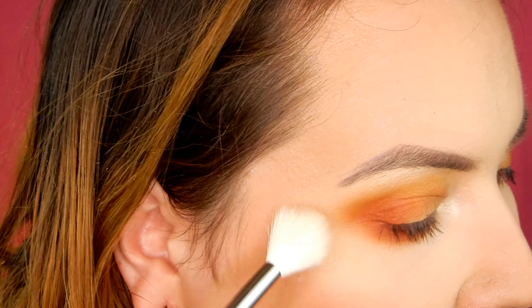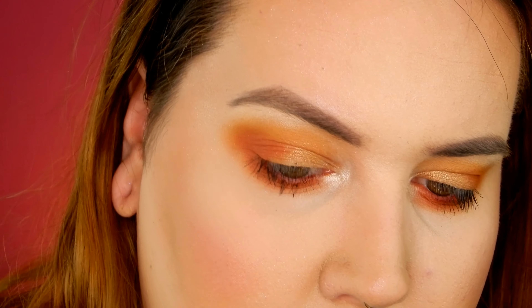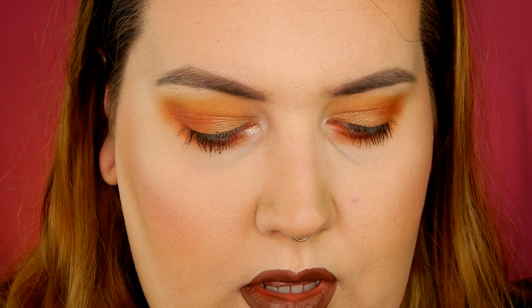I'm going to take a clean Morphe M510, my go-to highlighting brush, go into the product, highlight my cheekbones, and zoom you guys in. With a dry brush I'm really just getting some shimmer, so I'm going to dampen the brush and see if that helps — if not I'll try applying it with my finger.